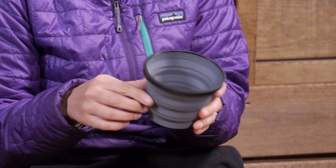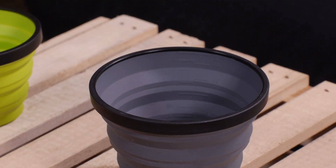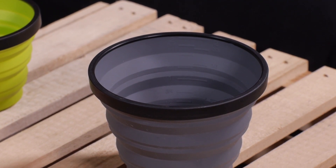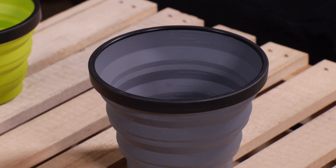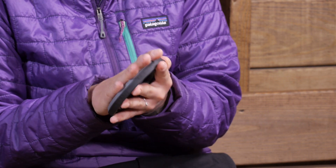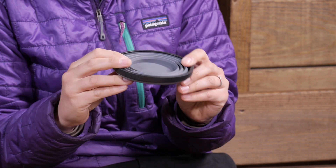You can also see how much liquid you have in there, so when you are making your backpacking meals, you can see exactly how much water you have got. It holds a little over 16 ounces of fluid, but it does collapse down to be really small and it weighs just under three ounces.